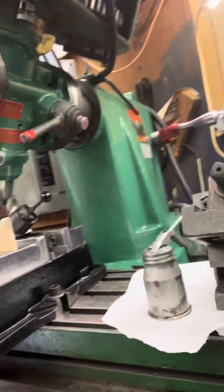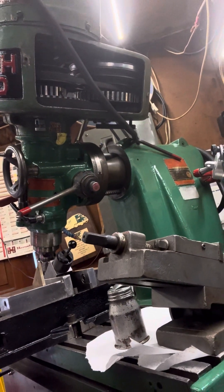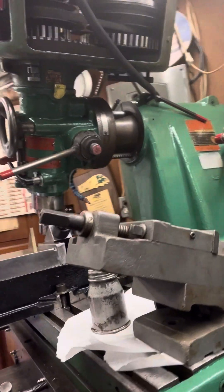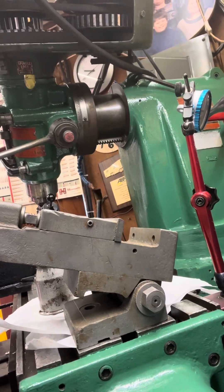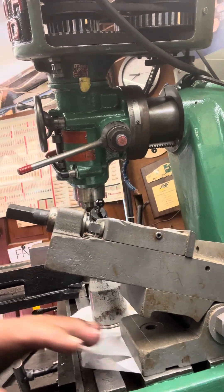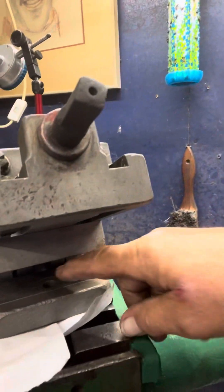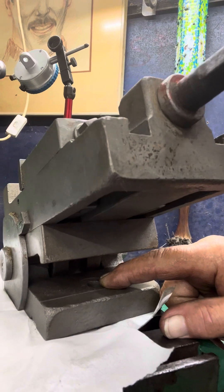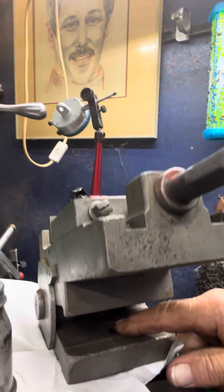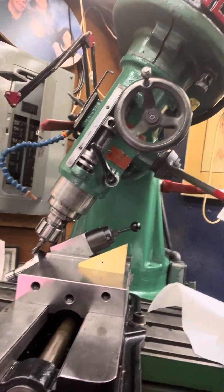I'm going to hold off on doing anything. This is kind of at my resource limit — it's pretty hard to clamp in there in my vise. I need to get some T-nuts and get this thing bolted down from the base, but this is what I have right now.